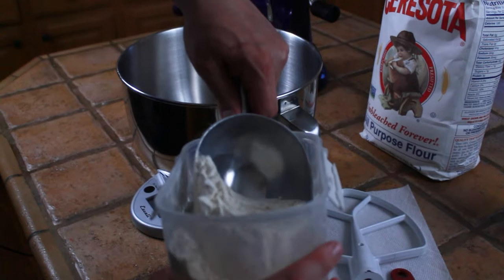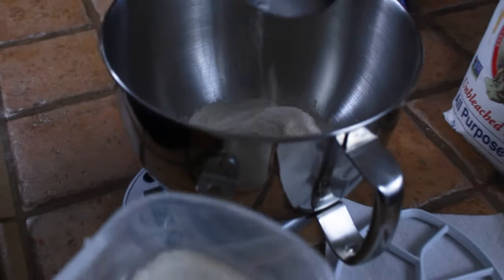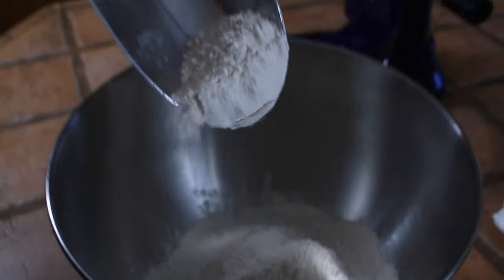So the first step in making any pizza is to make the dough, so let's get that started. We're going to use 600 grams of AP flour, and the very best flour for Chicago-style pizza is Sarasota — that's what we're going to be using today. It's the same one that most pizza shops in Chicago use.